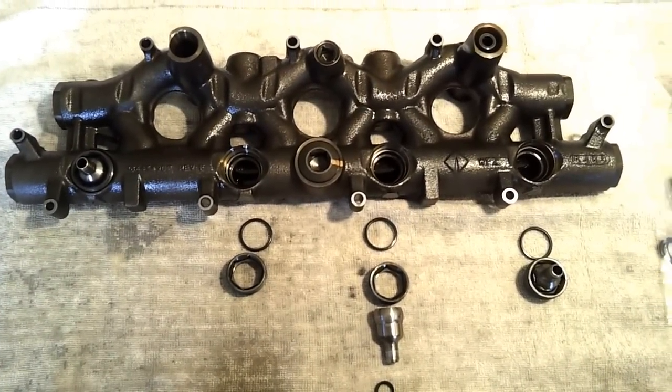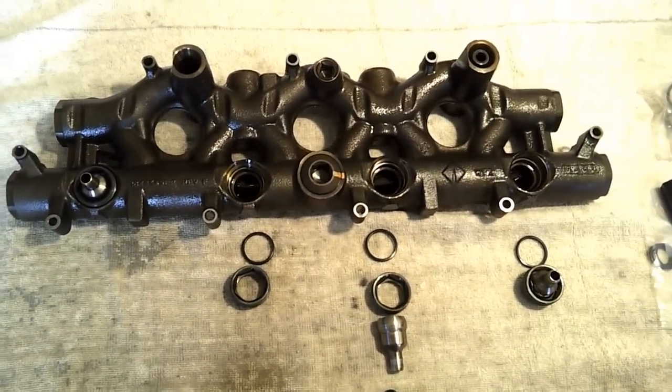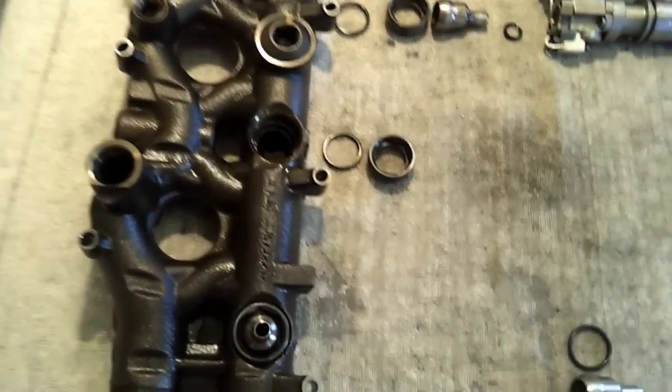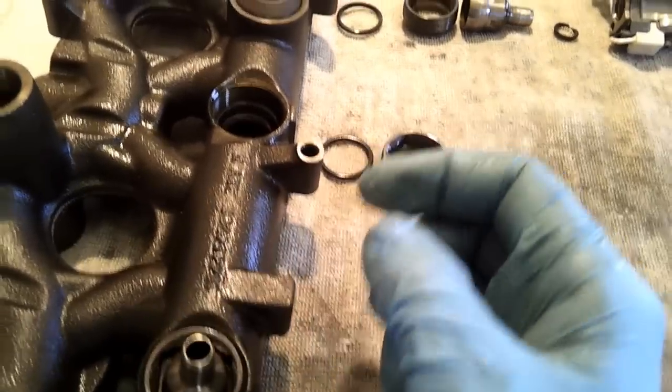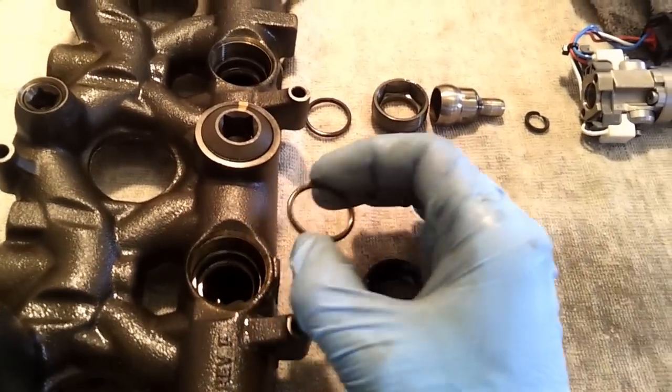Today I'm going to show you how to repair a leaking ball cup seal on a Ford or International 6.0 liter Power Stroke diesel engine. It turns out that each one of your nipple or ball cups actually has an O-ring behind it, and that O-ring seals the oil rail to the nipple cup.